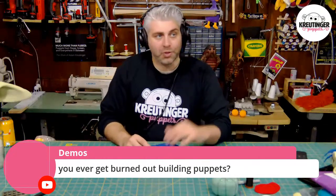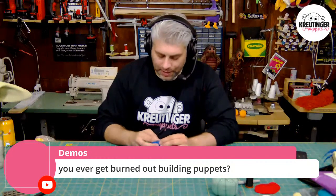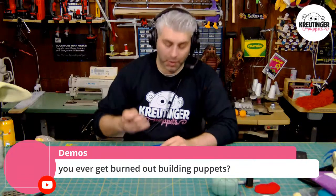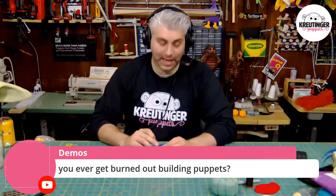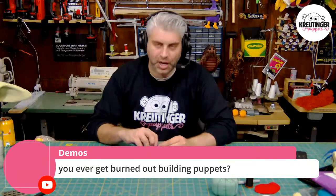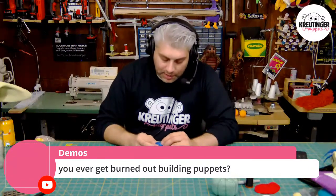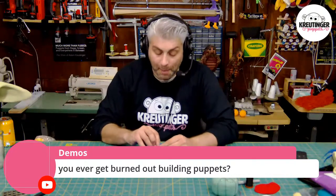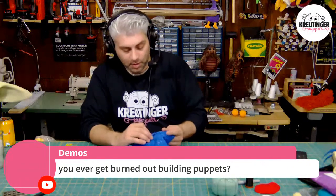Have you ever burned yourself out from building puppets? Not really, and the reason is that puppet building uses so many different trades that you can't really get too bored of it. By the time I'm done sewing a puppet, I'm kind of sick of sewing, but then I'm going on to the foam work, which is fun. Toward the end of the foam work it starts to get boring, then I go on to making the eyes, which is molding and casting. In each step of building a puppet, you're turning a corner with a trade — sewing to mold making and casting are very opposite ends of the maker spectrum. It's all about how you bring these things together.